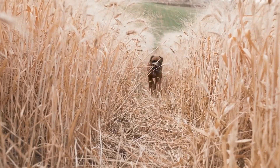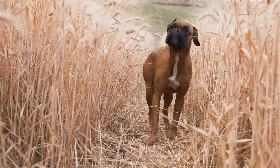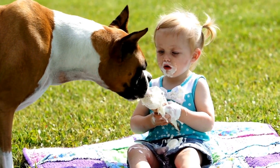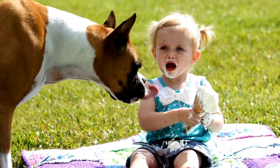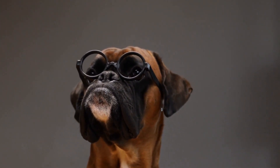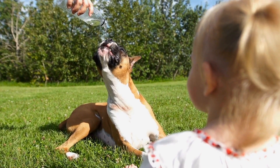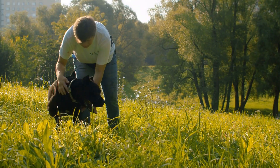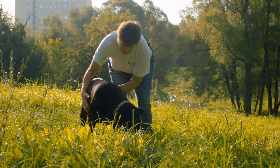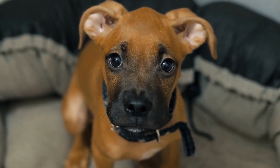Once you have all the necessary items, start by introducing your boxer to the toothbrush and toothpaste gradually. Allow them to sniff and lick the toothpaste to get familiar with the taste — this will help your boxer associate the toothpaste with something positive. Next, gently lift your boxer's lip and brush their teeth using small circular motions. Focus on the outer surface of the teeth, as this is where plaque tends to accumulate the most. Be sure to reach the back teeth, where tartar buildup is common.